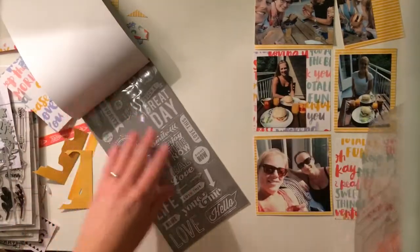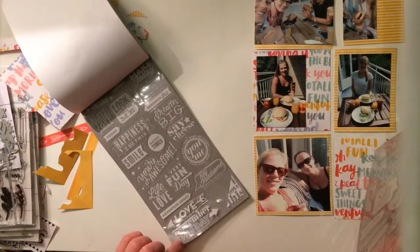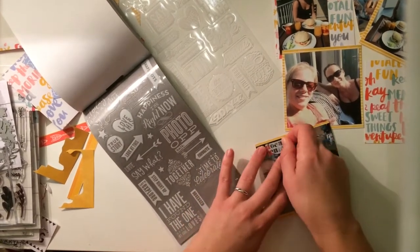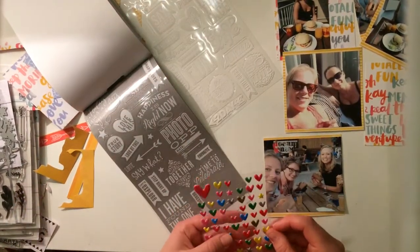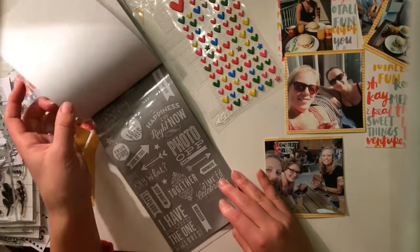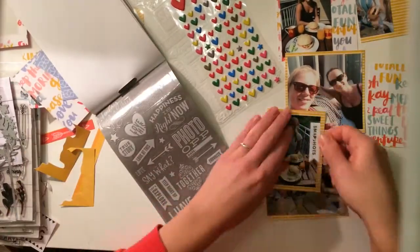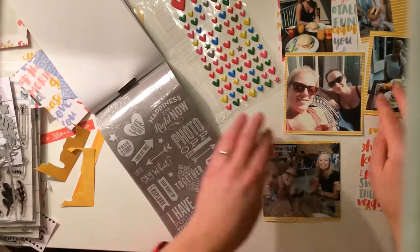Right now I'm working on part 2, and part 2 is the back of the layout. I'm using the page protector type G from Project Life, and that means I have three 4x4 cards in there and three 4x3 cards. I had a little bit too many pictures for a normal 12x12 layout, so I decided to use this one instead. Because of the 4x4, there is a little bit more room to include some photos.